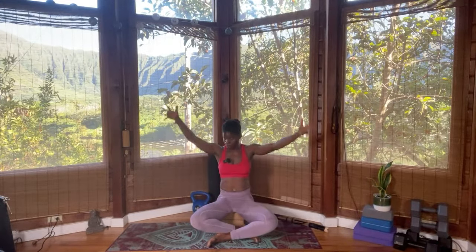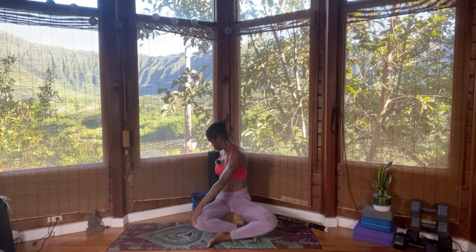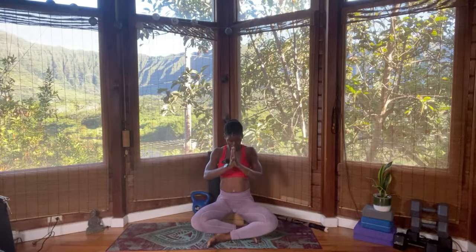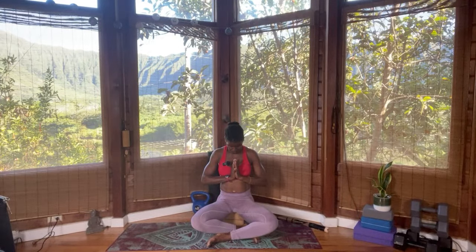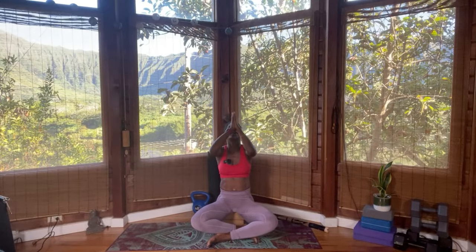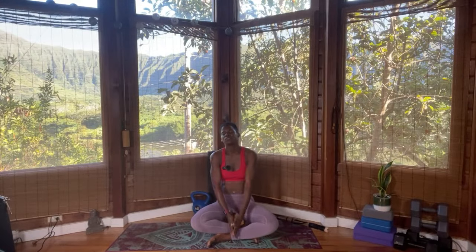Reach the hands overhead, pointing your toes forward, lengthen the spine — feel light up. Hug your knee towards your chest, roll over to the right side, and bring yourself to seated. Knowing that you can go back and lay down in Savasana at any point. Inhale, reach the hands. If you're seated, sit nice and tall — you can sit on your block. Reach the hands to the sky, lengthen the spine. Take a gentle spinal twist to the right side.